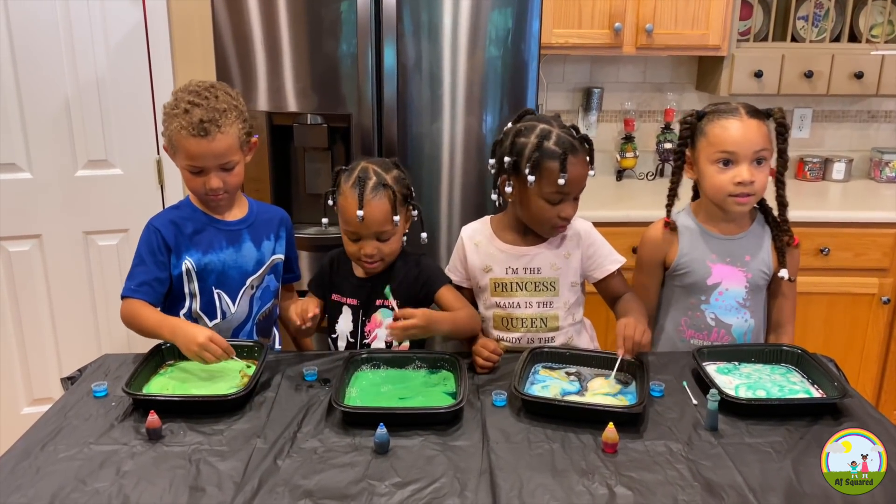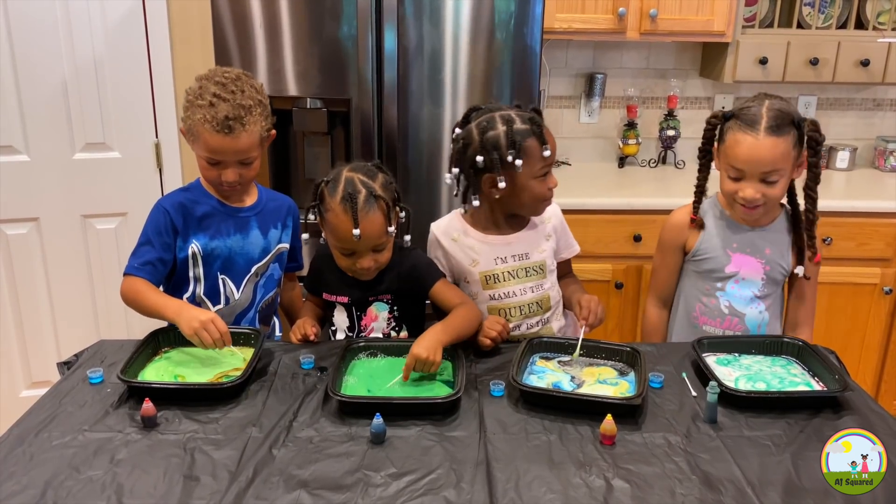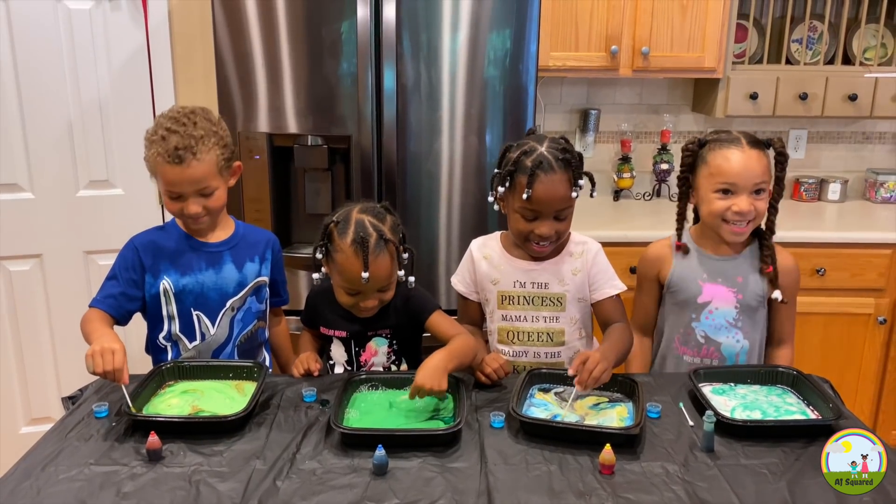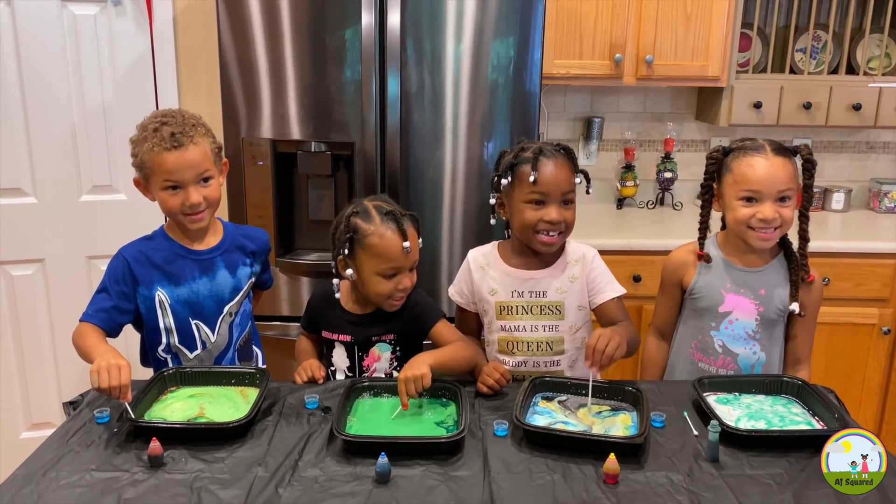Okay, so that was the milk magic experiment. Did you have fun? Yeah! Was that so exciting? Yeah! Say yay! Yeah!